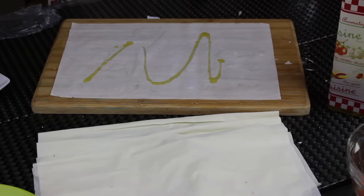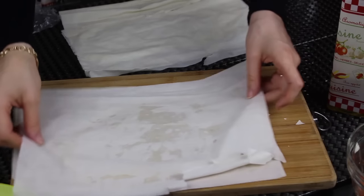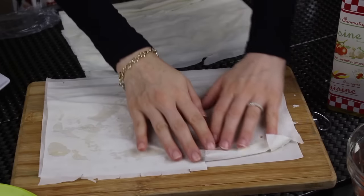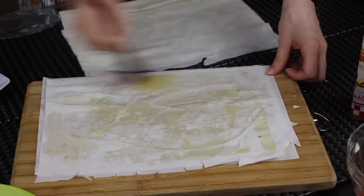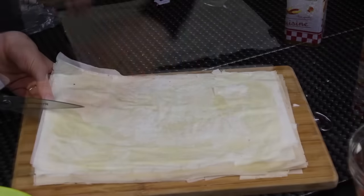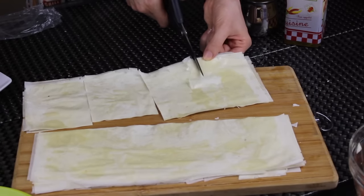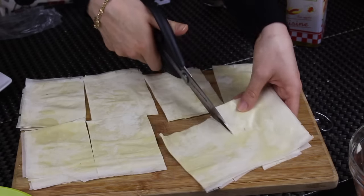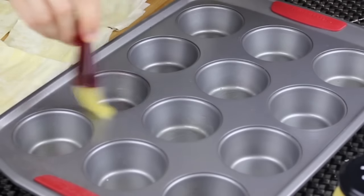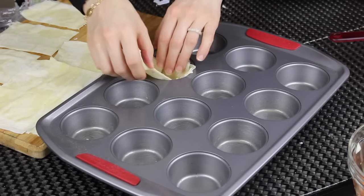Now I'm going to work with the phyllo pastry. I'm using seven layers and between each layer I'm brushing with some olive oil — it gives a really nice flavor. You can substitute olive oil with melted butter if you like. I continue with the same method until I finish all the pastry sheets, brushing the last layer with olive oil as well. I cut the layers in half and each half into four equal pieces — you may end up with small squares or rectangles, both are fine as long as they fit your muffin tin. I brush the molds with melted butter so nothing sticks, then place each piece of pastry inside the muffin tin.